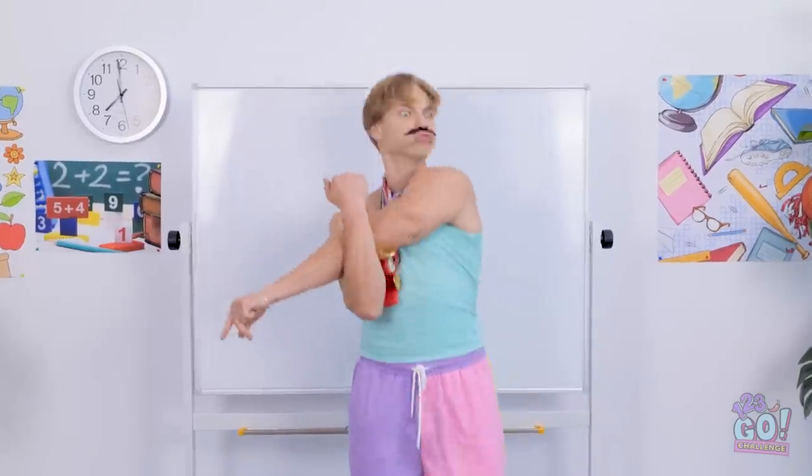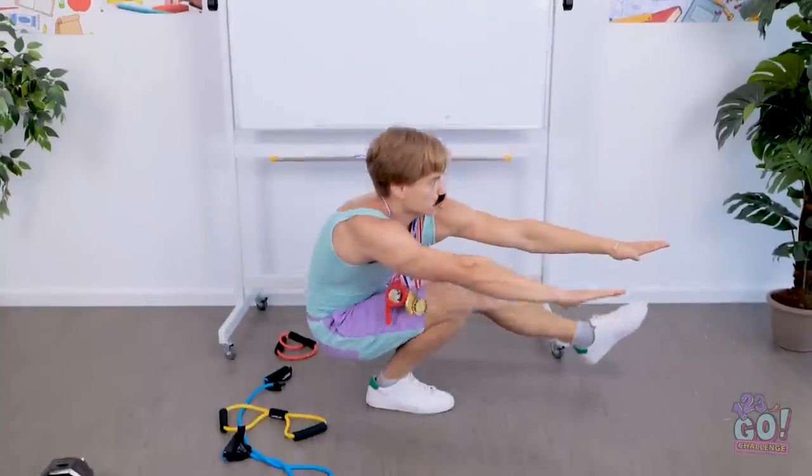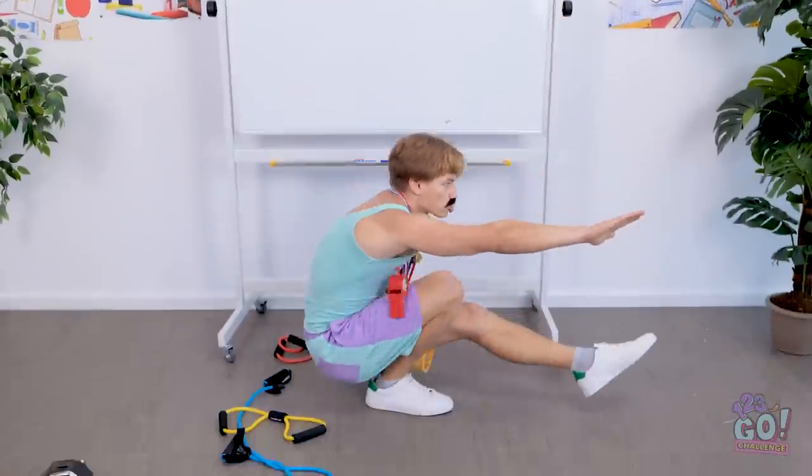Are you ready to get your workout on? You need to build your muscles to be a success! Is this math? He's so ridiculous.